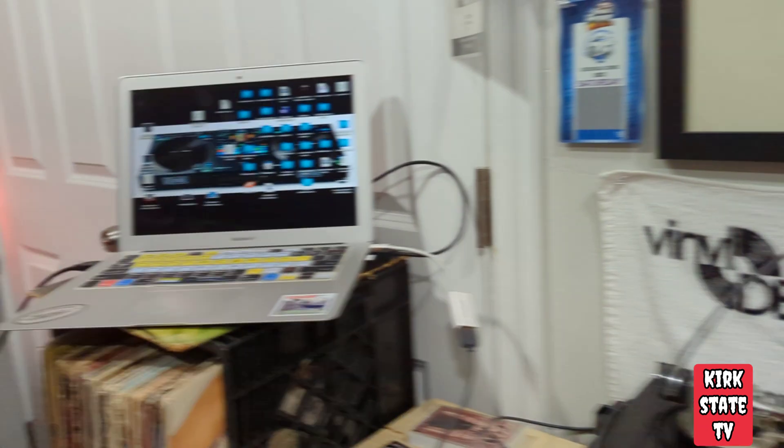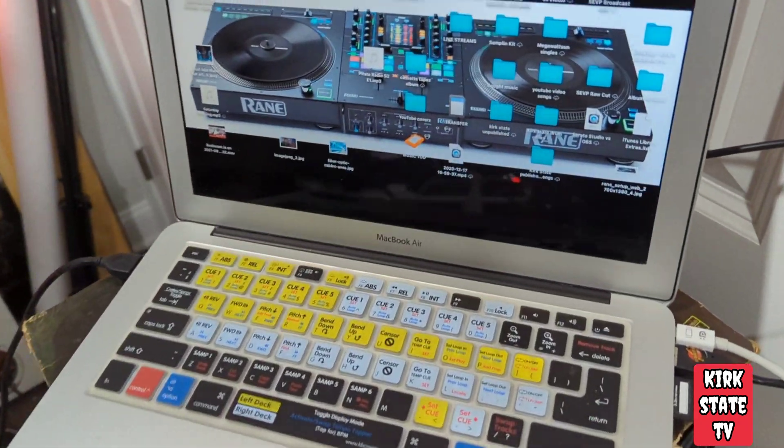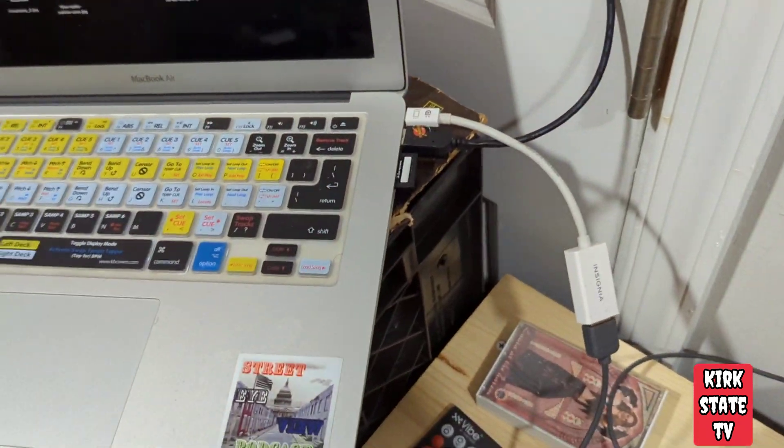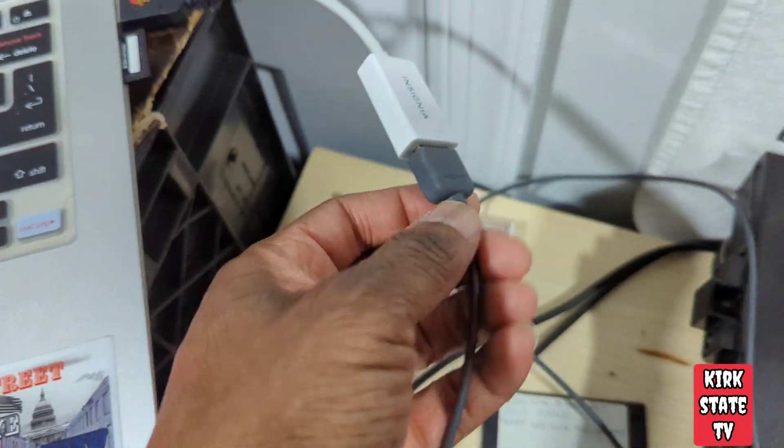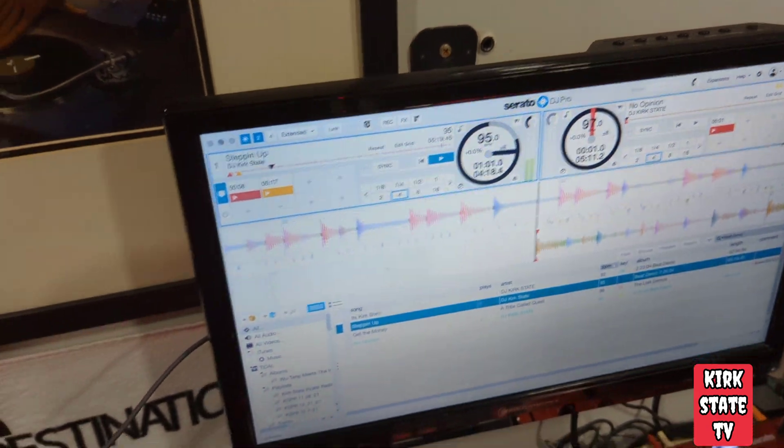It's a real simple connection. Got it hooked up right here to the MacBook Air. What I'm doing is using the Thunderbolt dongle that has an HDMI connection, going straight to the TV.